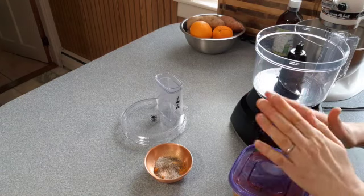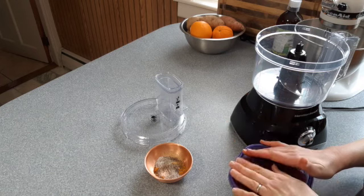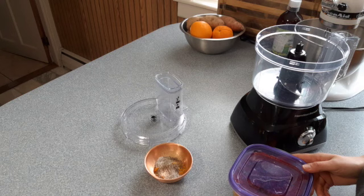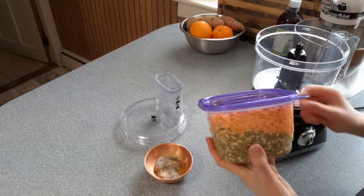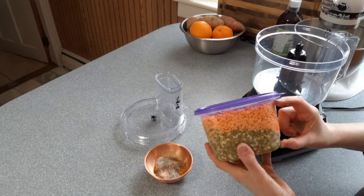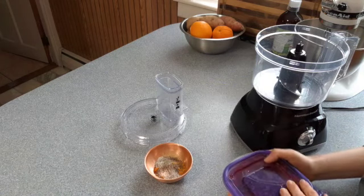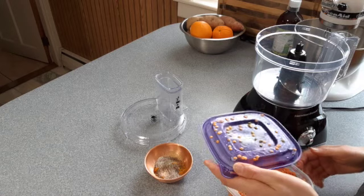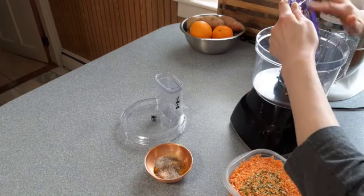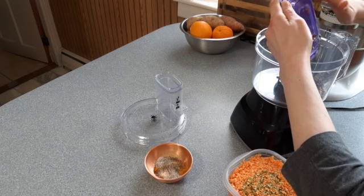So we have mung beans, which are split yellow lentils, and red lentils. One cup of each, soaked overnight. Make sure they soak overnight. They've almost filled the container, and then I covered them the rest of the way with water. Your lentils are going to soak up most of the water, so just drain them. The first time you make it, drain them, and you'll get a feel for how much water is left in them.